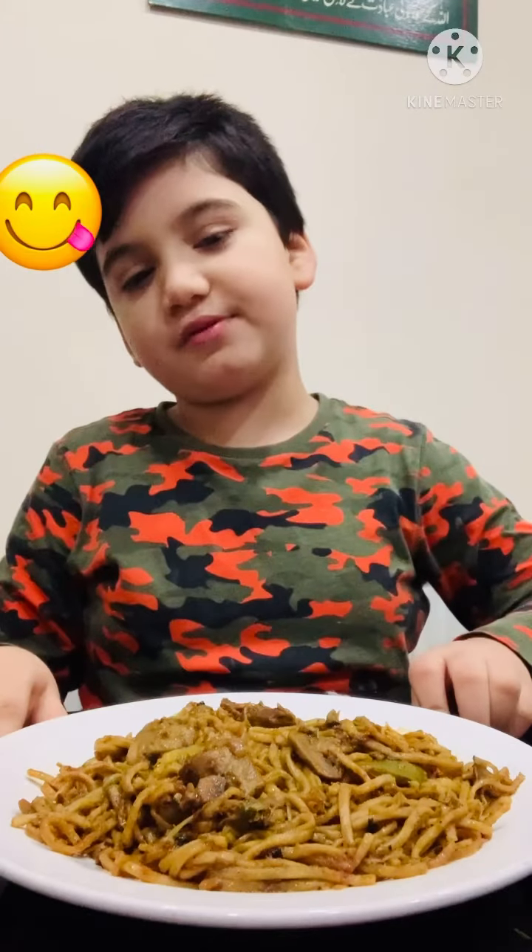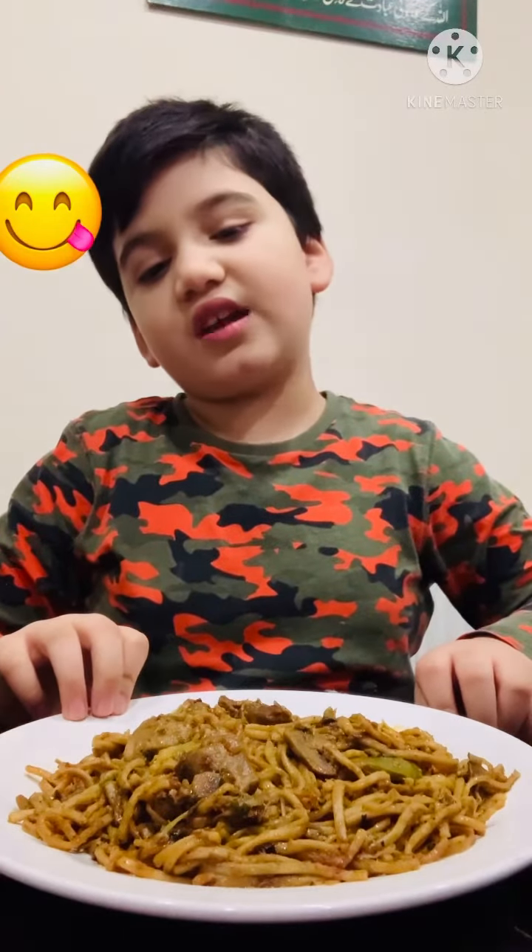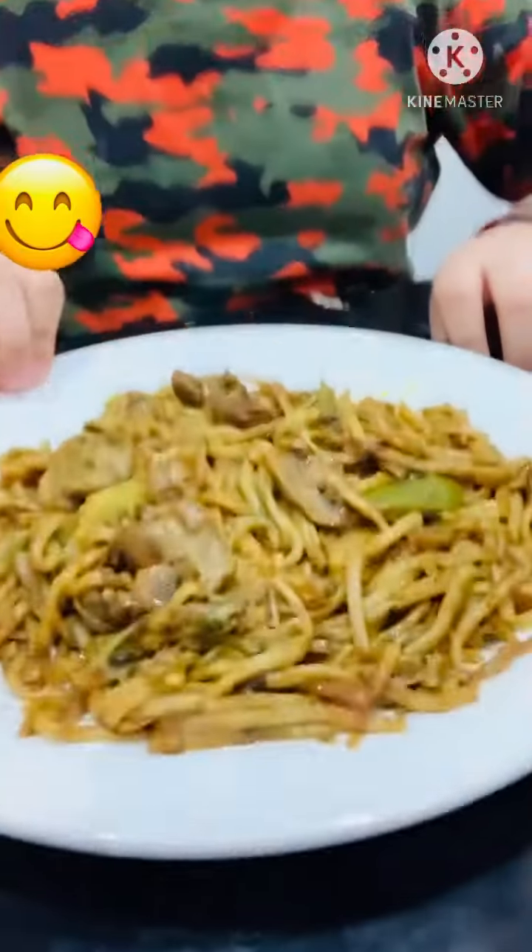If you like my channel, please subscribe and hit the bell and like it. And if you want to make this yourself, tell me in the comments and I'll make a whole video of it.